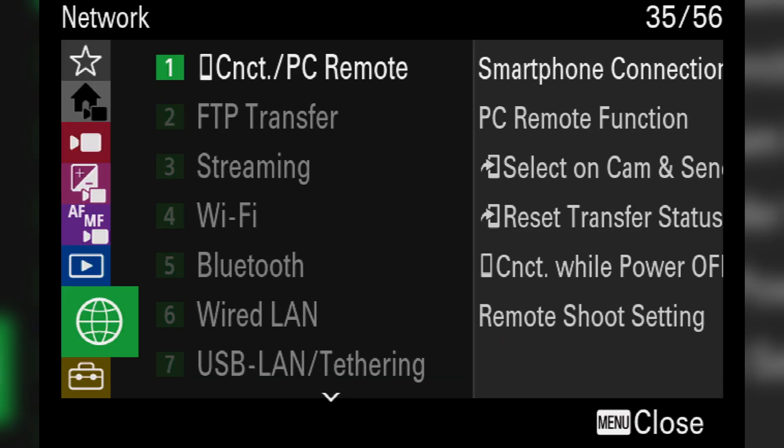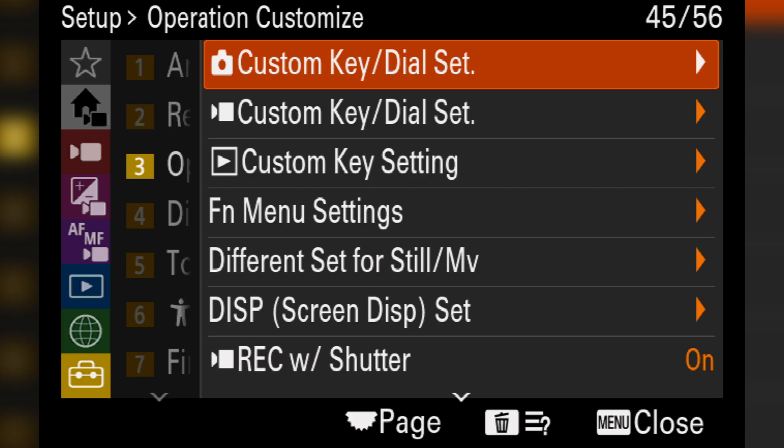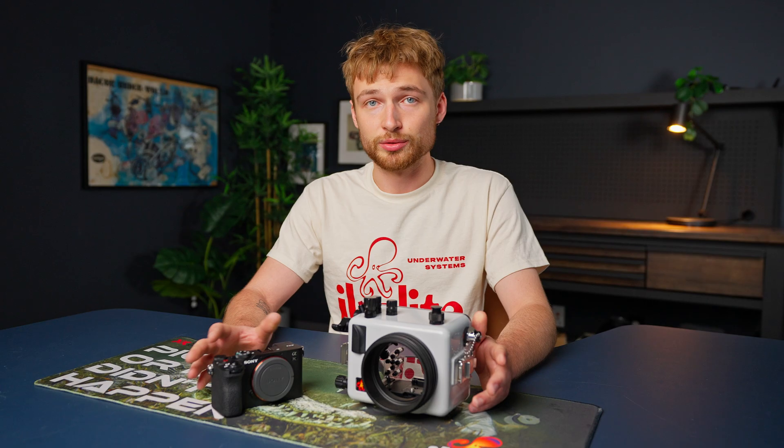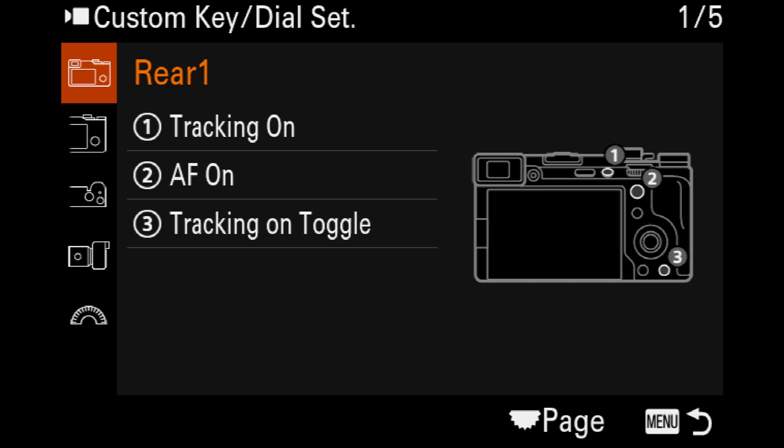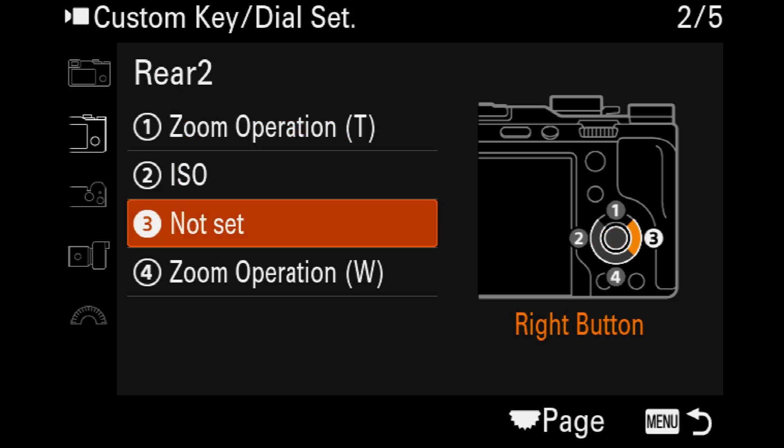All of this takes place in the menu, so go down to the Setup menu, Operation Customize, Custom Key Dial Set — and you'll need to do this for either stills or video. You'll need to run through this procedure twice if you want it to work for either mode. Click down to the second page and choose the button that you want to use, so I'll be choosing number three, the right button.